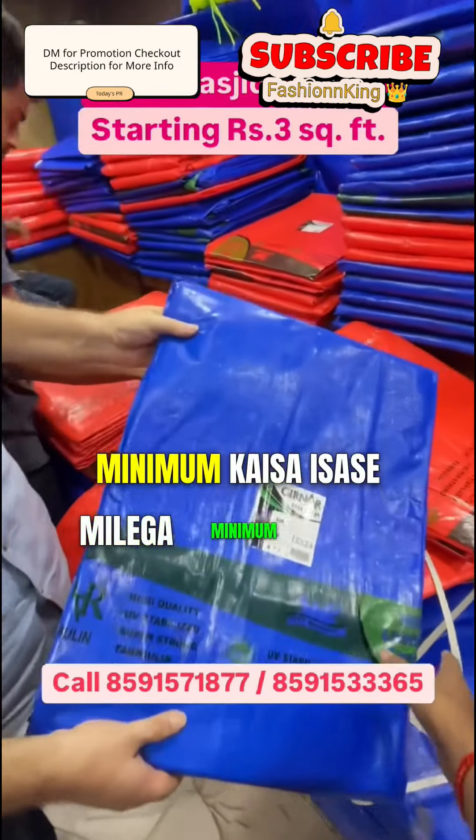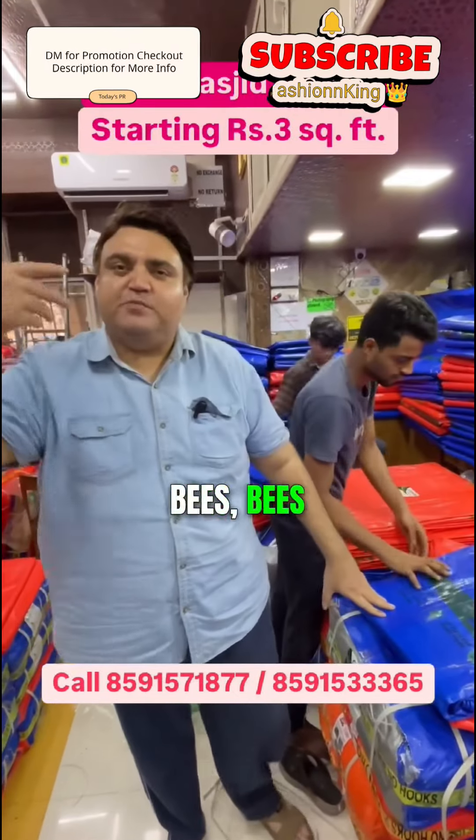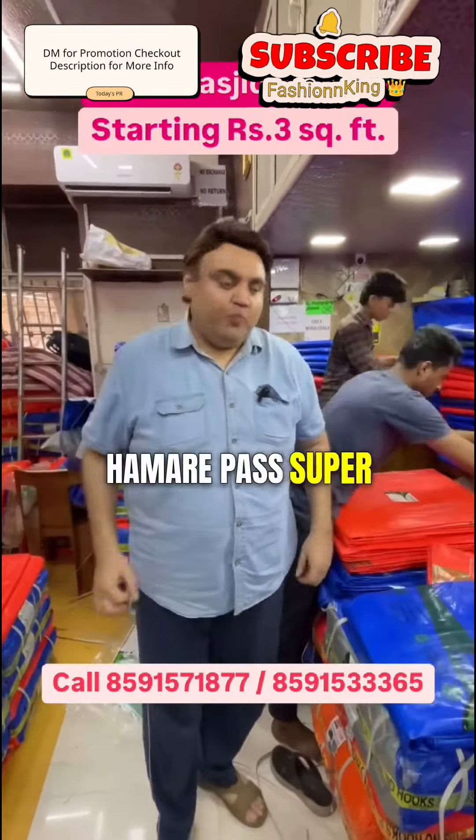What size do you get from the minimum? Minimum you can take from 200 to 200, 50, 40, 30, 20. Every size is available. Super strong quality.